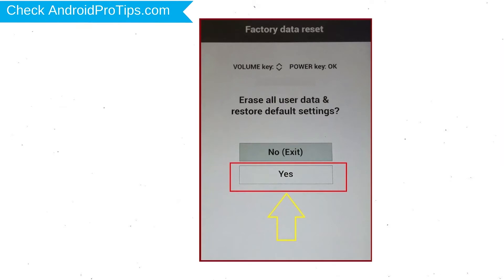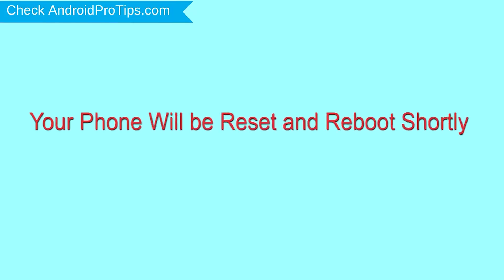You will see the factory data reset menu. Select the Yes option using the volume buttons to navigate, and the power button to confirm. Again, choose the Yes option.